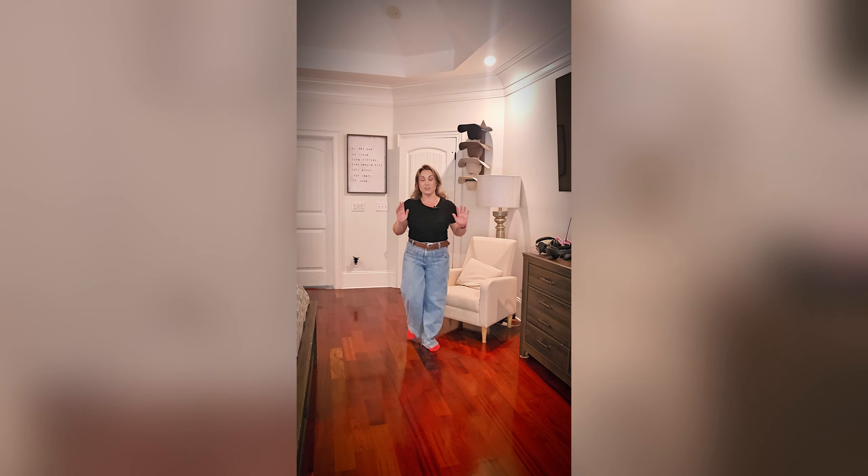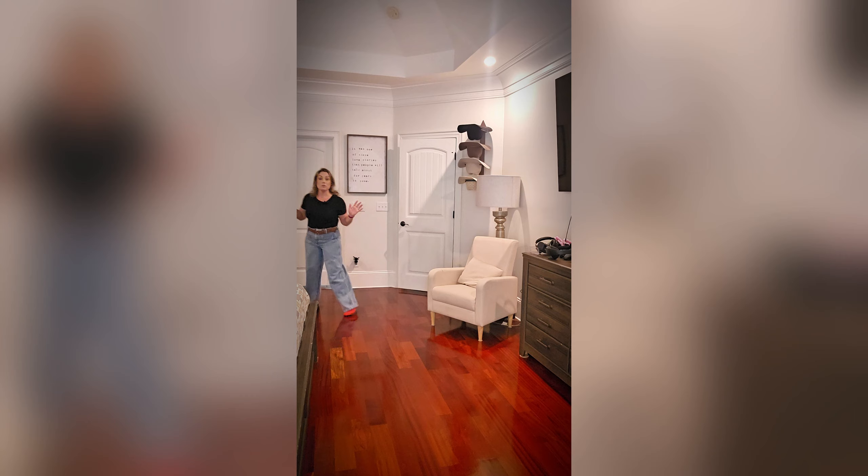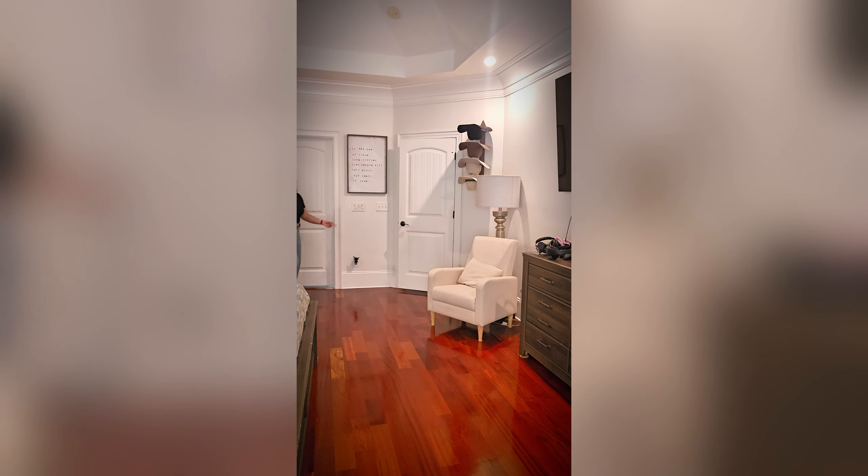The audio that you are hearing is coming from here and I'm going to walk away and you are not going to be able to tell any type of audio difference. I can walk all the way out of camera view and my audio is still going to be perfect.